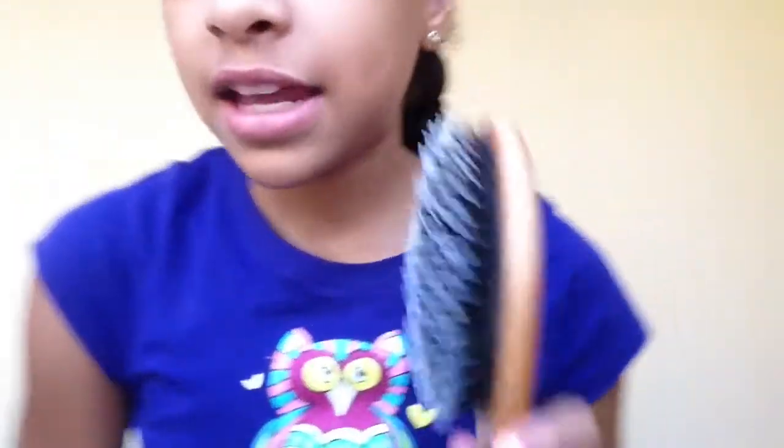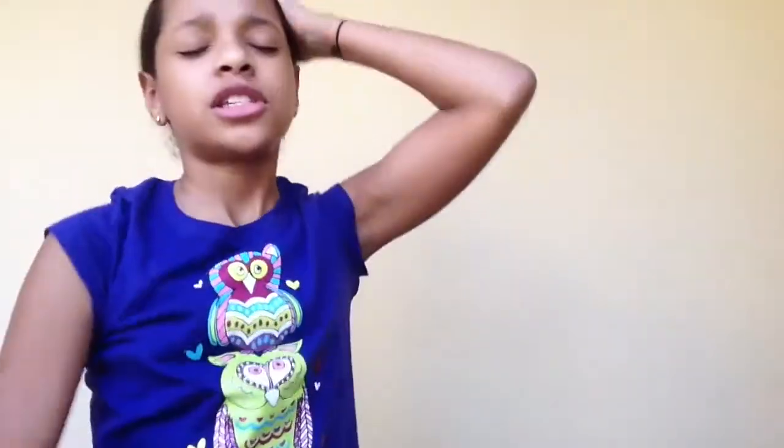Now the next step — always before you do makeup, you want to make sure your hair is out of your face. I just use water when I'm pulling back my hair. I'll spray a little bit of water, then brush it back and put a little headband on, just so the flyaways stay out of my face while I'm doing my makeup.